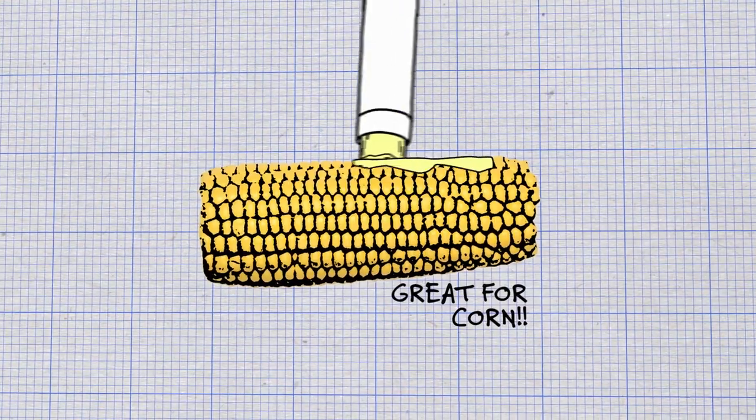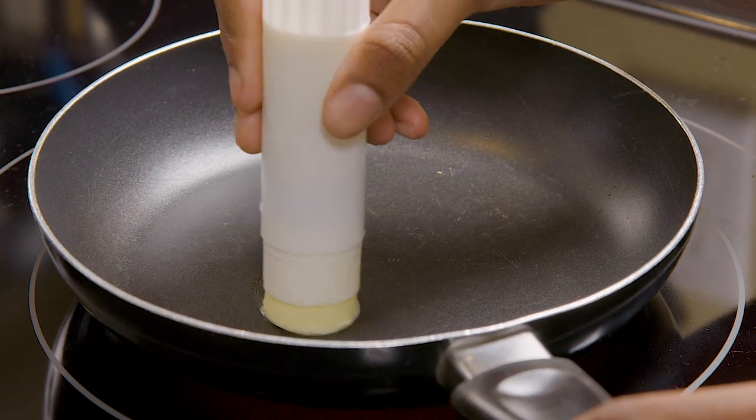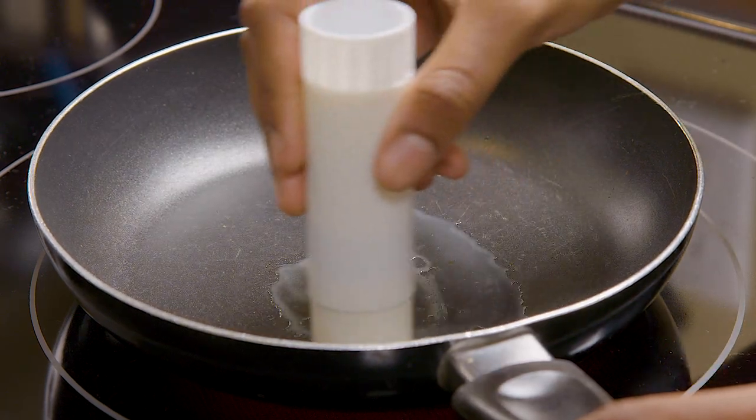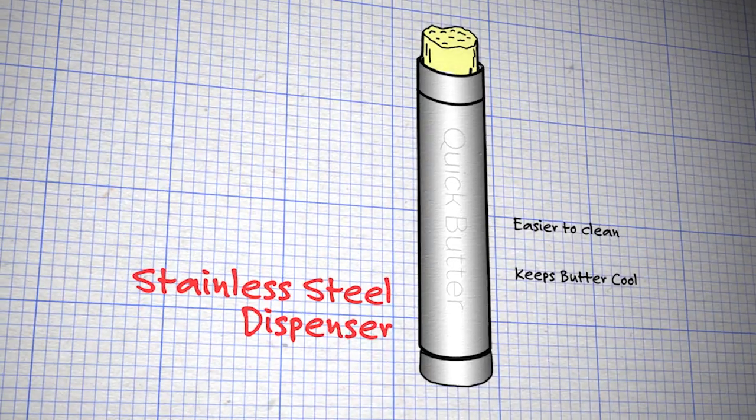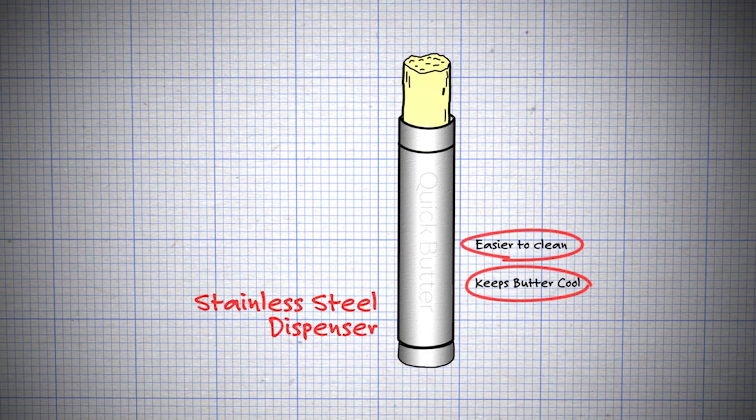You could also put it on corn, and it's also safe for children because they don't have to use knives. It's also very portable — you can just bring it with you on the go if you have to leave in a rush. I would like to try to get a material for the container that keeps the butter at the perfect temperature.